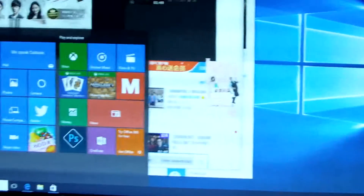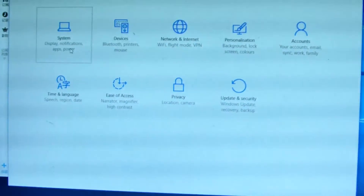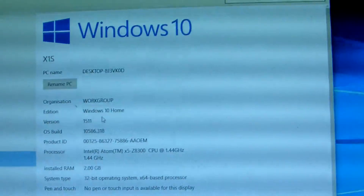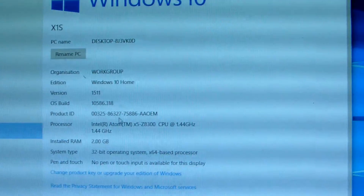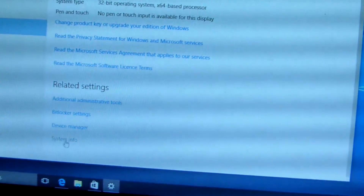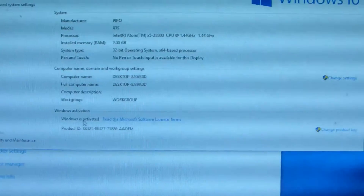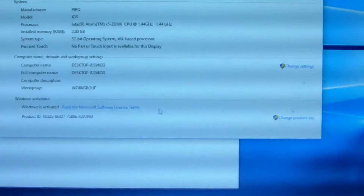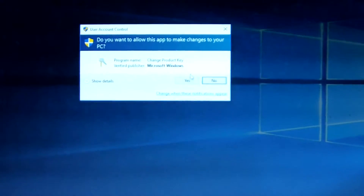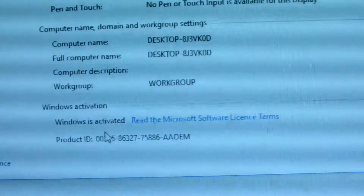Now let me show the mini PC settings. Under System About, this is Windows 10 with 2GB RAM and 32GB ROM. Windows is activated. If you haven't activated, you just push 'Activate Windows' and it will remind you to activate online — this is the original Microsoft license.